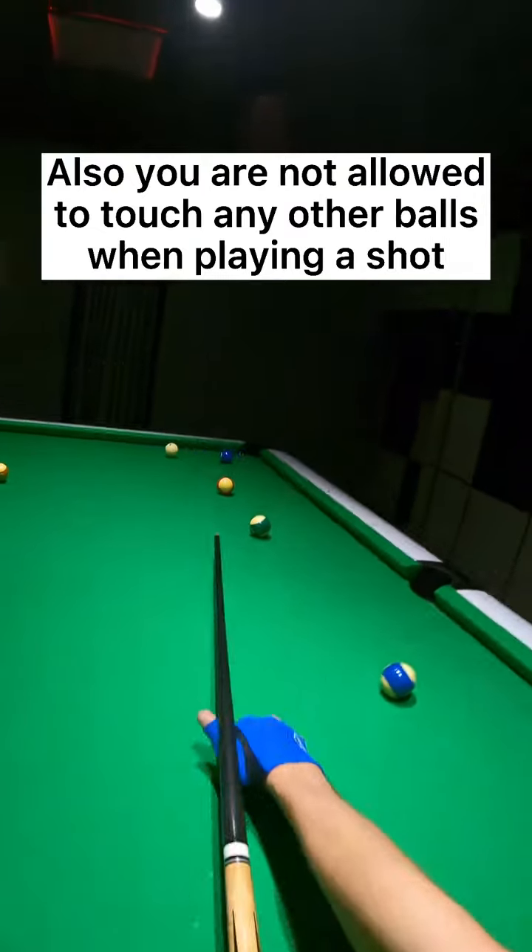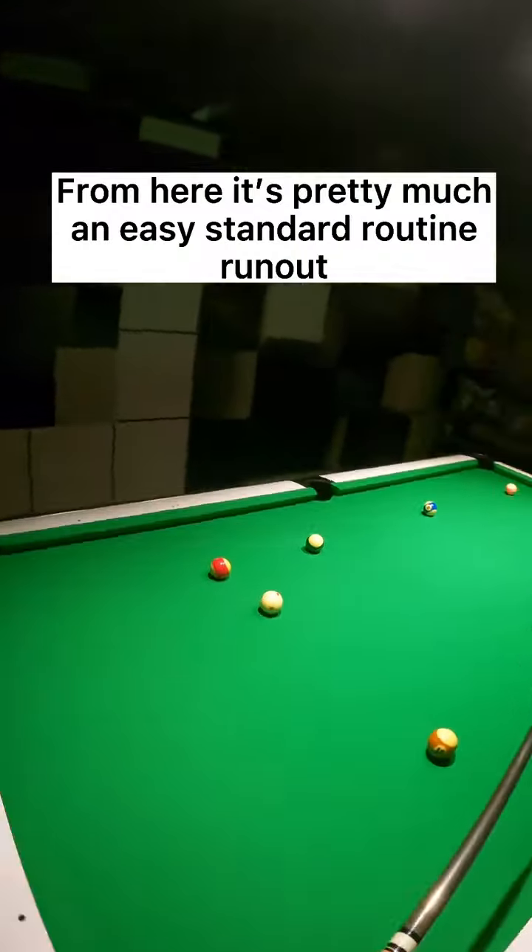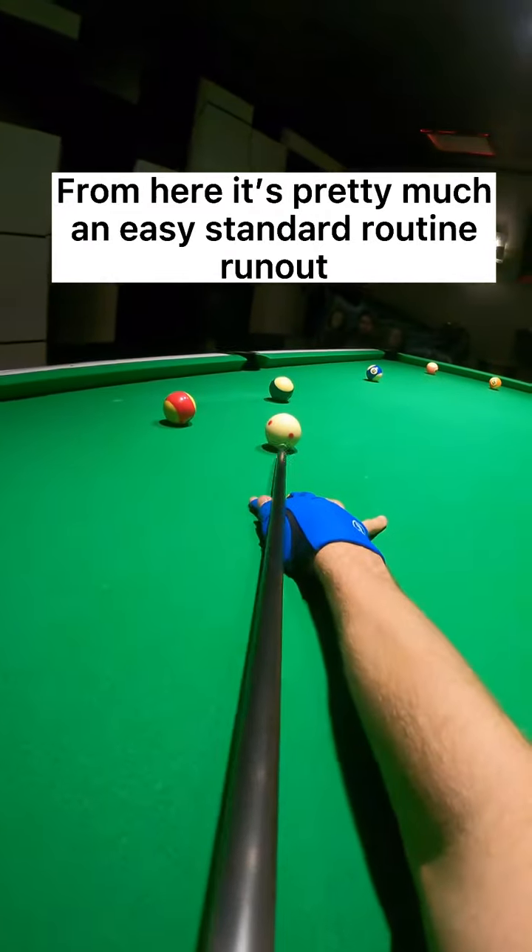Also, you are not allowed to touch any other balls when playing a shot. From here it's pretty much an easy standard routine run out.